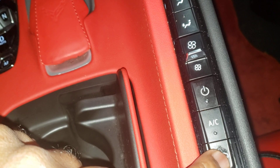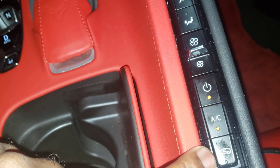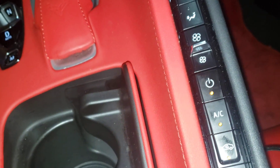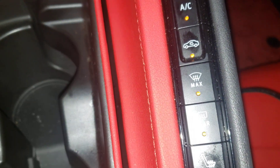Then we got a circulate AC button, the AC button, and a circulation button — how everything's going to circulate in the car. We got the max front defrost and we got the rear defrost.